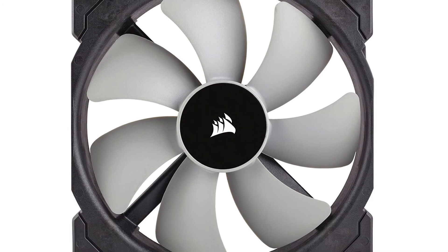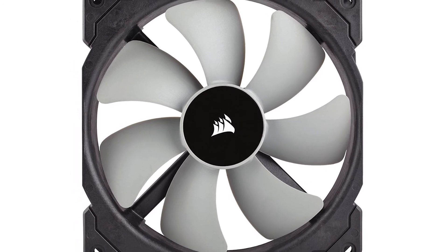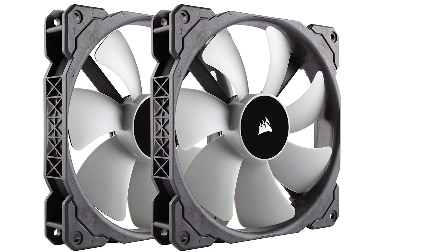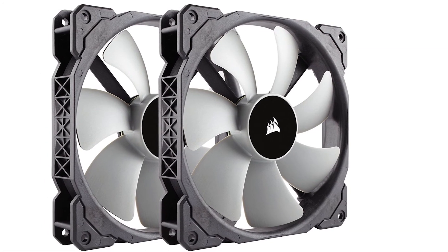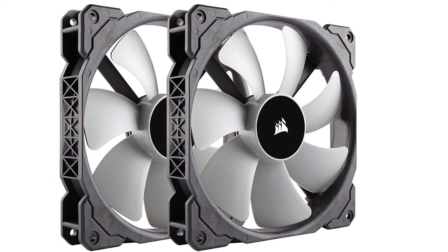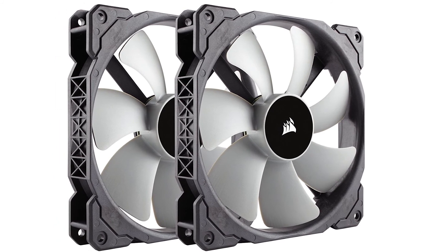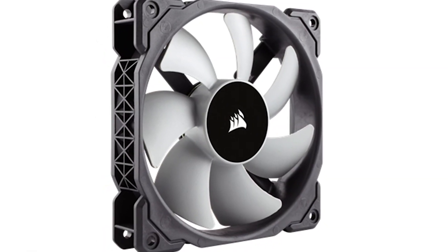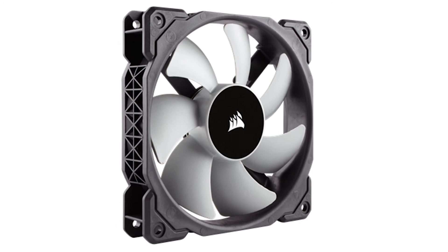Now onto the fans. I went with four Corsair ML 140mm low noise high static pressure fans. Static pressure is important when trying to push or pull air through obstacles such as a radiator, as the flow is more focused than what you'd get from airflow fans. These fans are equipped with magnetic levitation bearings to provide lower noise and longer lifespan, and have a control range of 1600 RPM.